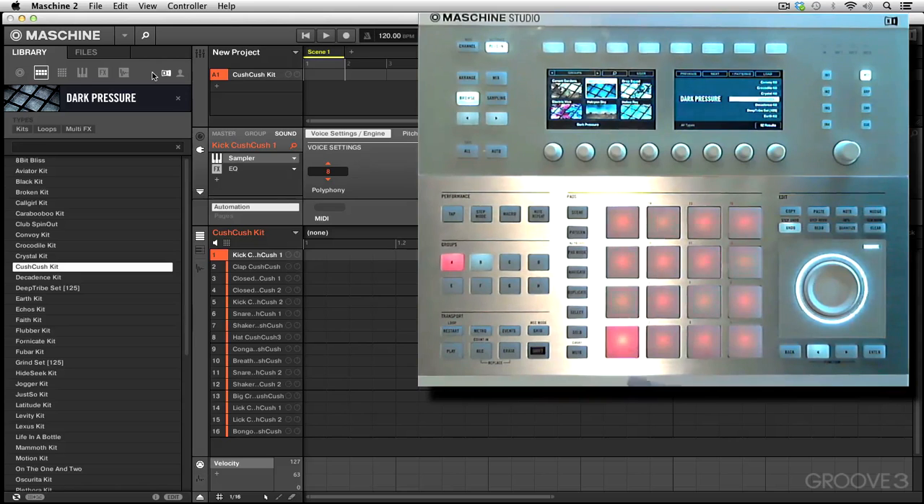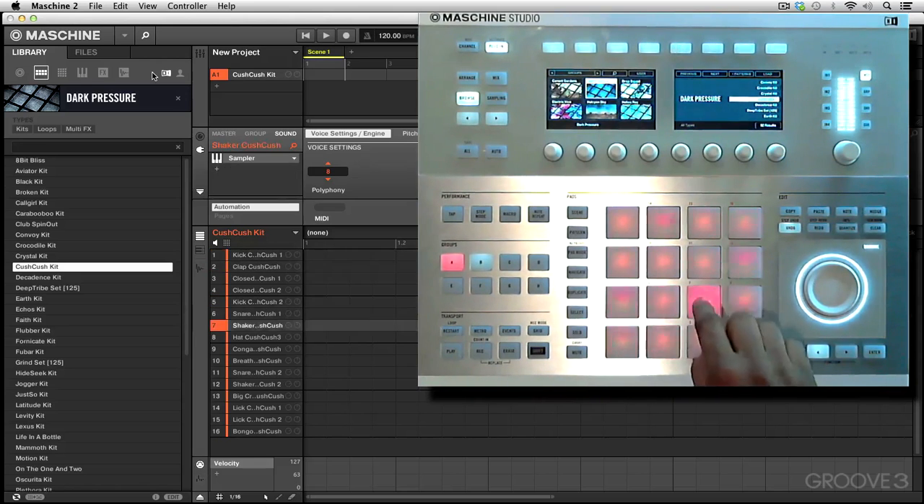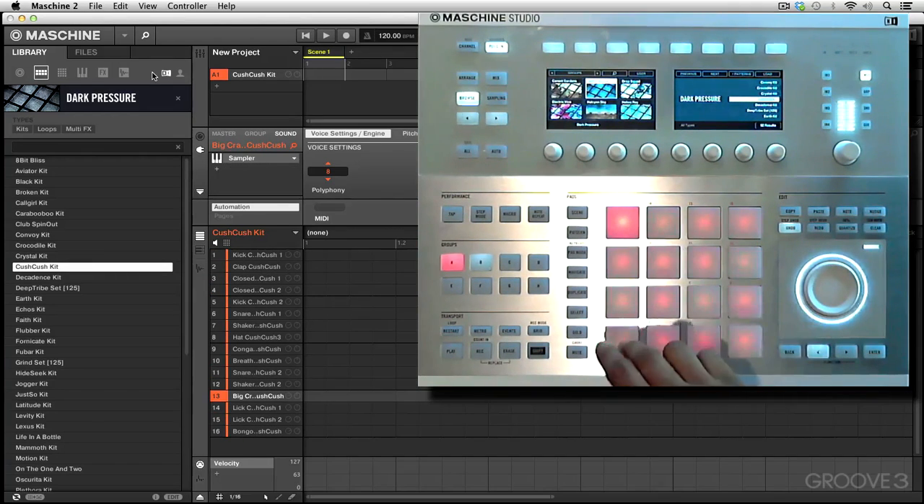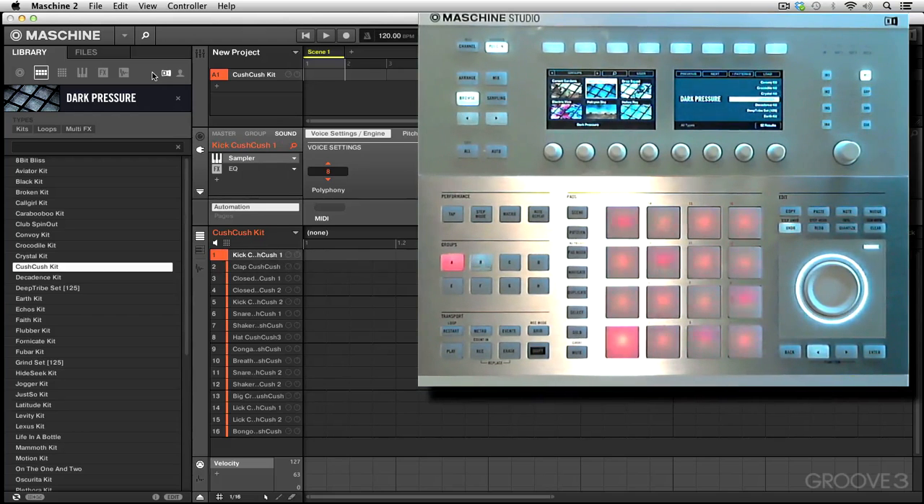Let's take a listen and see what we got. We've got a pretty nice kick sound, a clap, and a couple other percussion sounds. This is perfect for what we're going to do, which is a typical club house music style four-on-the-floor kind of groove.